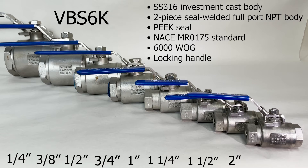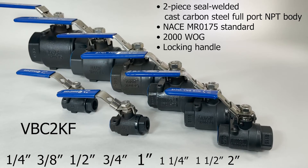They're all available in sizes ranging from a quarter of an inch all the way to two inches. They are also available in carbon steel with VBC2KF. The carbon steel full-port ball valve has a two-piece seal-welded cast carbon steel full-port body design, a locking handle, and it meets the NACE MR0175 standard.